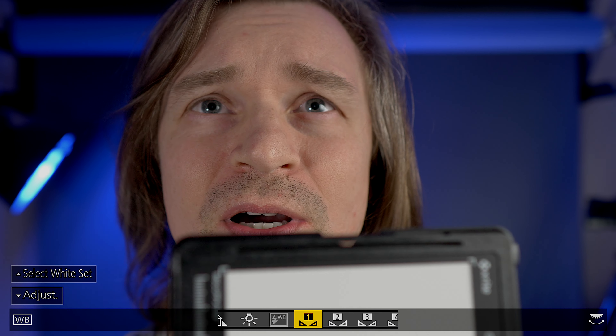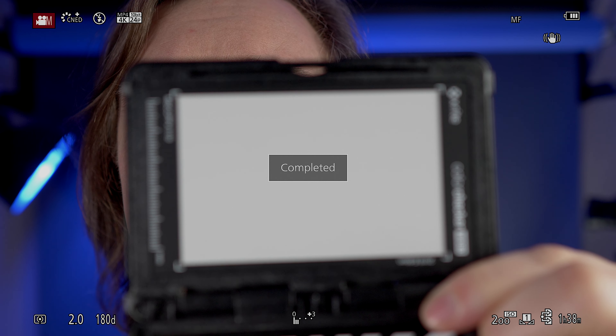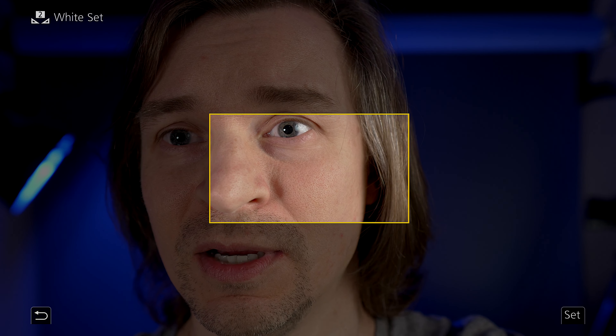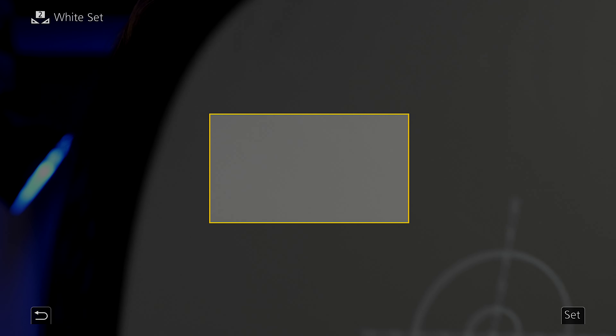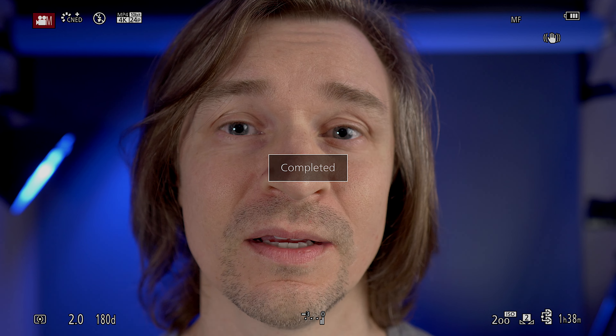Let's white balance on the professional color checker first. I'll go to white balance, pick number one, hold it up, fill the little square, and set. So here's the white balance using the X-Rite color checker. Now let's switch to the $10 gray card. I go to white balance, pick number two, white balance set — hold up the gray card any old place and press set. This is the white balance set using the $10 gray card.